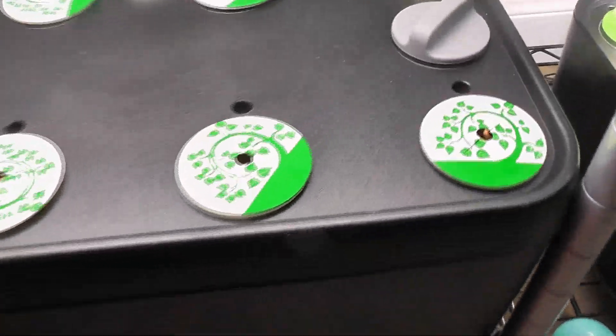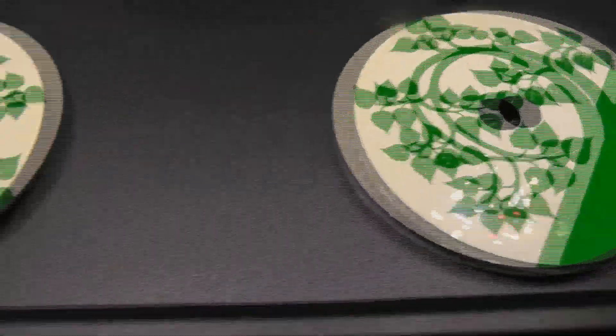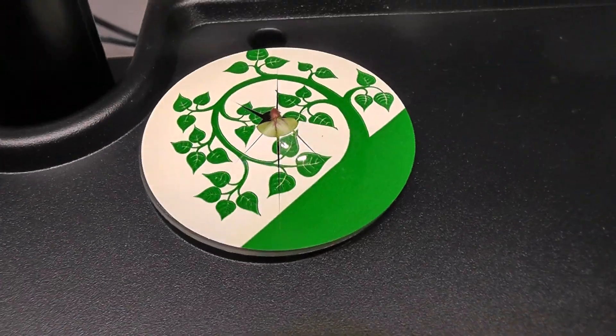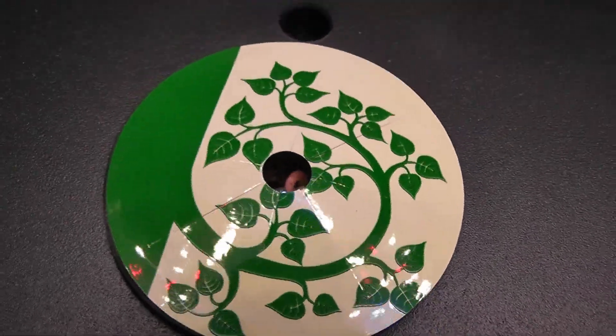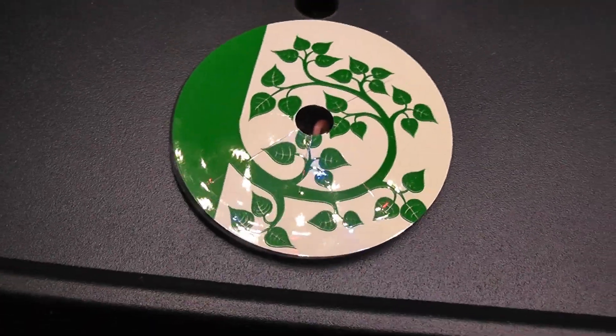It's day 3. The germination is pretty good — I see seedlings in all pods. But the iDo stickers come with very small holes, and I think the seedlings are struggling to come out. I see one seedling trying to come out, but the others are kind of stuck into the sticker. So I am going to take a deeper look and help them.